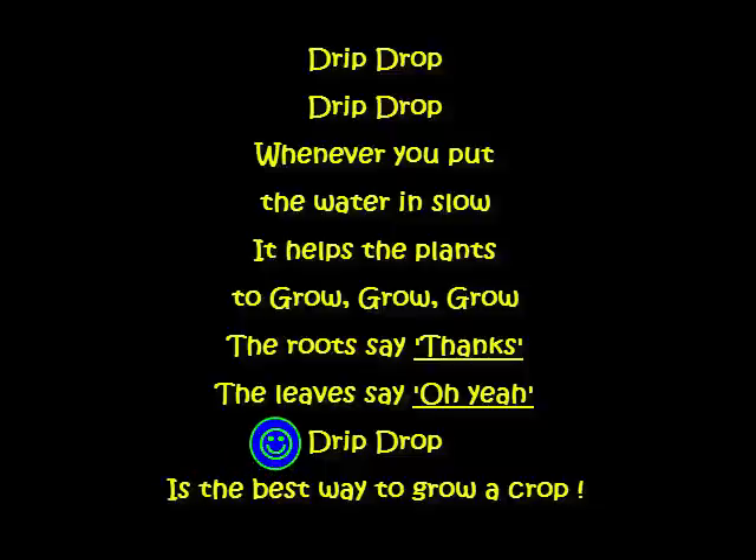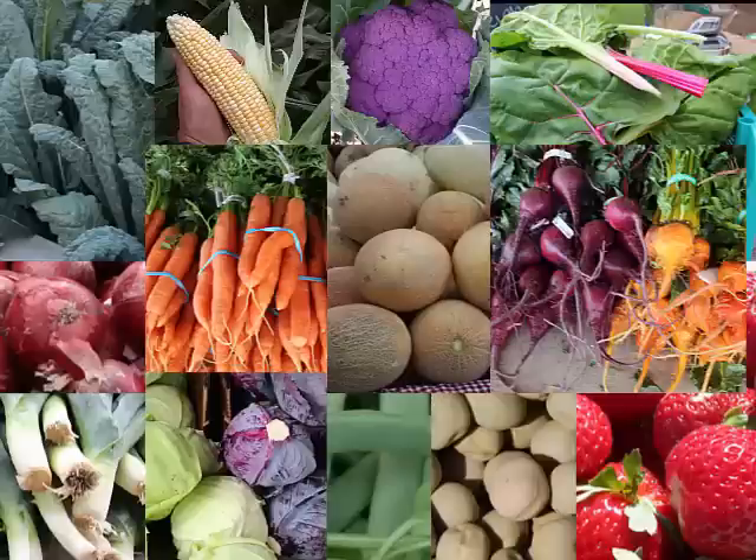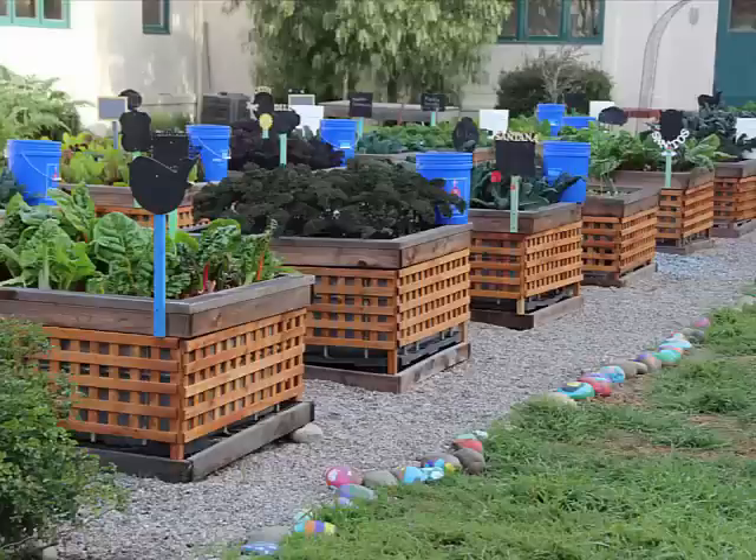All these different crops love drip irrigation. Drip irrigation is a great way for us to save water and get the water right into the roots where they need it. Have fun growing your vegetables!